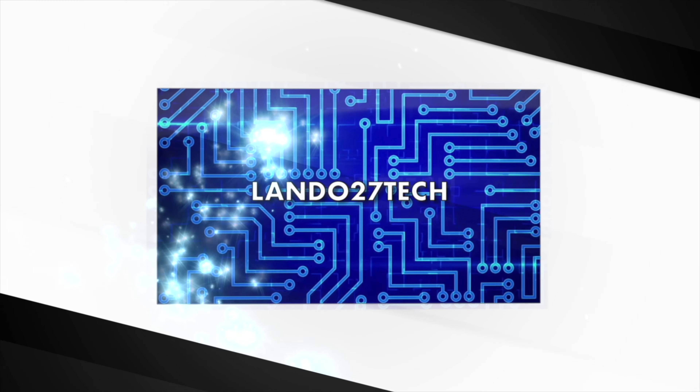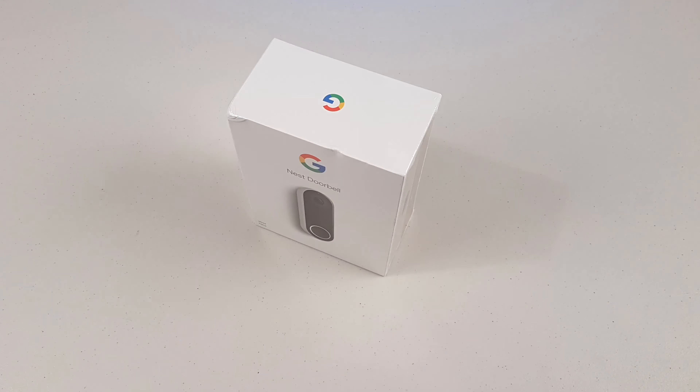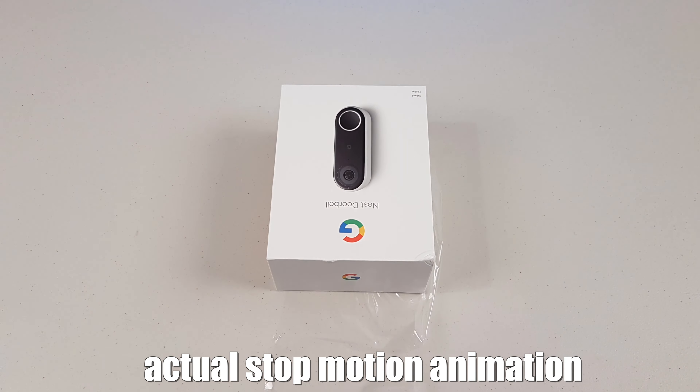Here is a knock-knock joke. Knock-knock. Come in — I can see you on the Google Nest doorbell, you ding-dong.